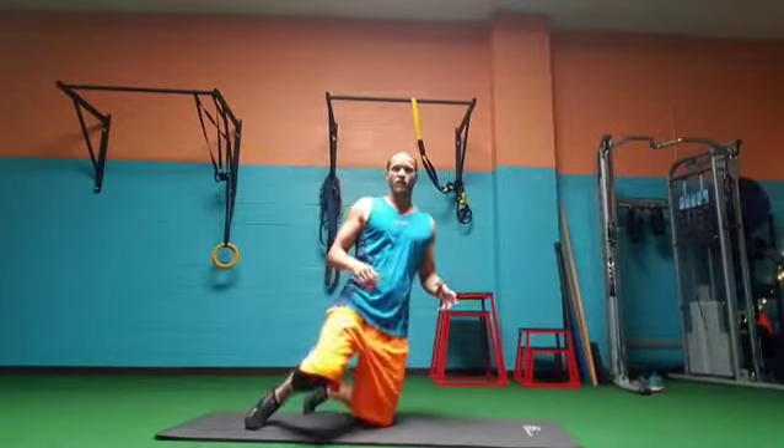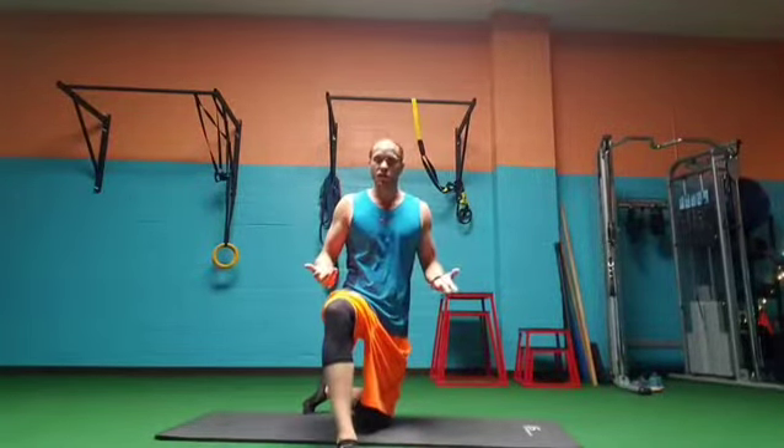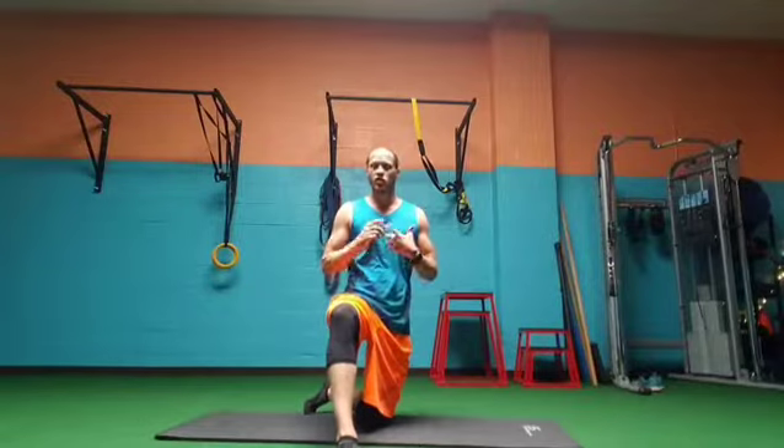Do a set of 12 to 15 reps and you can do that two to three times. If you have any questions, just shoot us a message.